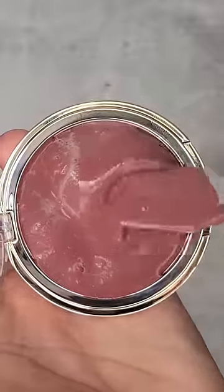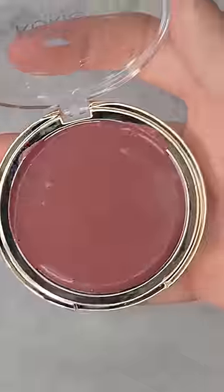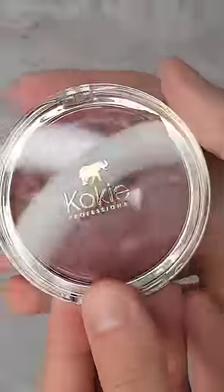Then I like to pour it back into the clean container. I smooth it out and get it as nice as possible. Give it a little tap tap tap to get rid of air bubbles — and there you have it. This color is absolutely phenomenal.